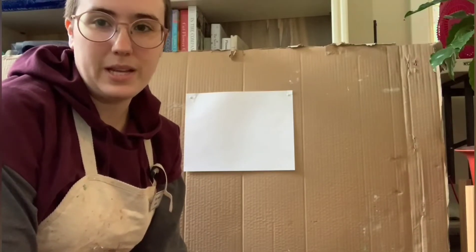I know Gabby's got something crafty for us to do. Let's go check it out. Hey everybody, welcome to Gabby's Craft Corner.